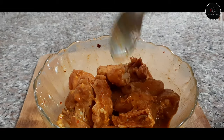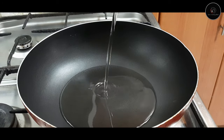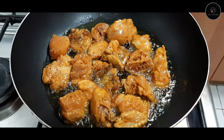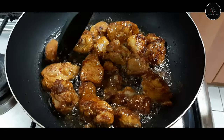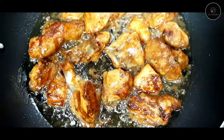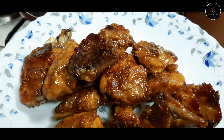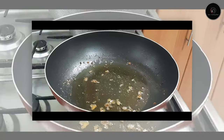Put a pan on medium flame and add vegetable oil. Let's fry the chicken pieces. Let's flip the chicken pieces.